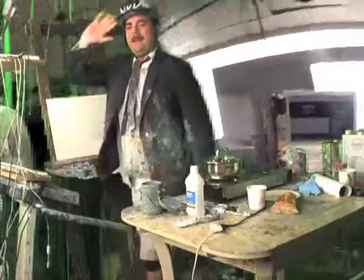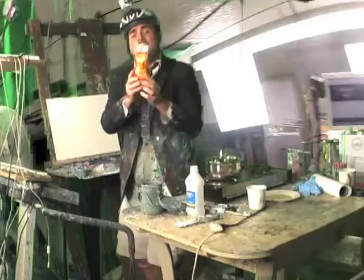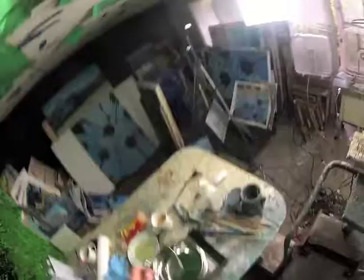Hey everybody, welcome back to Let's Paint TV. Today we're going to make some popcorn right off the stove, guys, like the old school way. I got some popcorn right here from the local store, and it's not microwave popcorn, it's just popcorn, believe it or not. So we're going to heat it up right on a skillet with a top, and of course we're going to do some painting and take your calls.